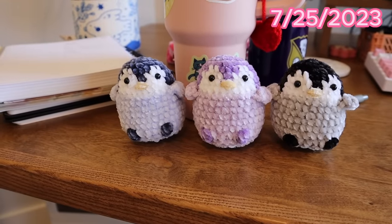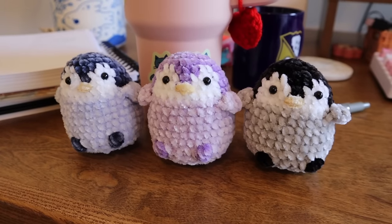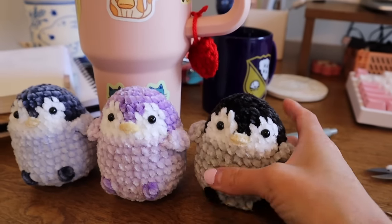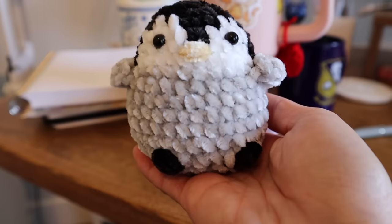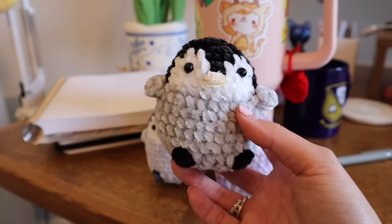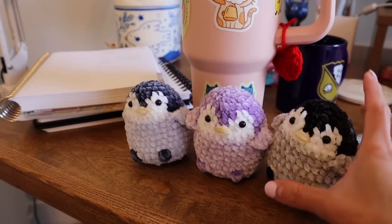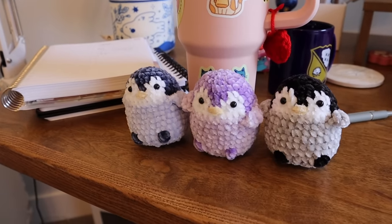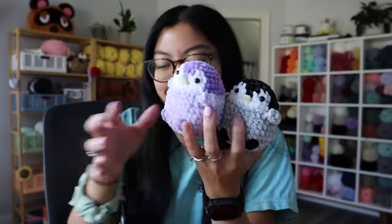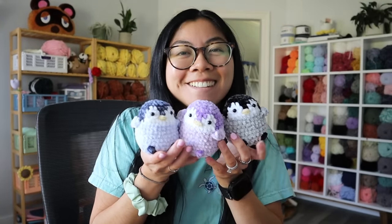So I had a customer hit me up and they wanted one of these mini penguins but in the classic colors. I didn't actually make any classic colored penguins yet — I have the blue and the purple that I made previously, and then this little guy I just made today. I love these little penguins — they are so cute, and they are no-sew, guys. I'll link the pattern down below. Just look at how adorable this little baby is. I love having them all together — penguin army!